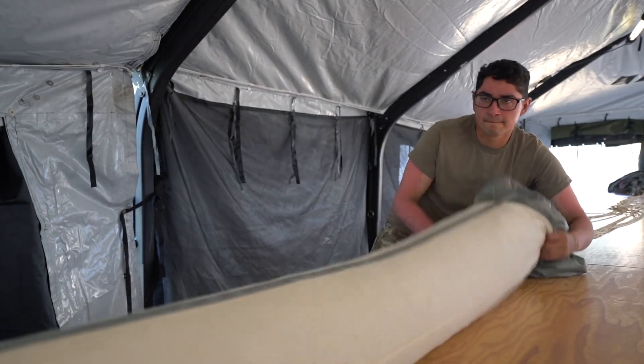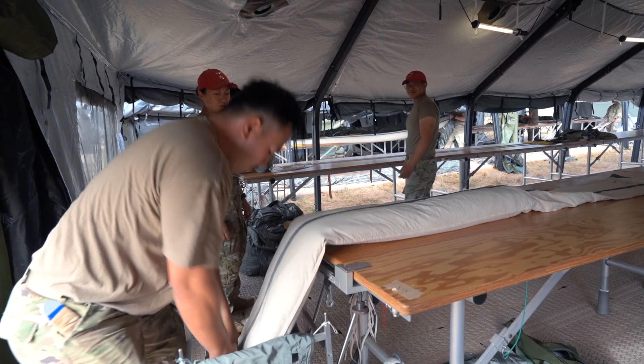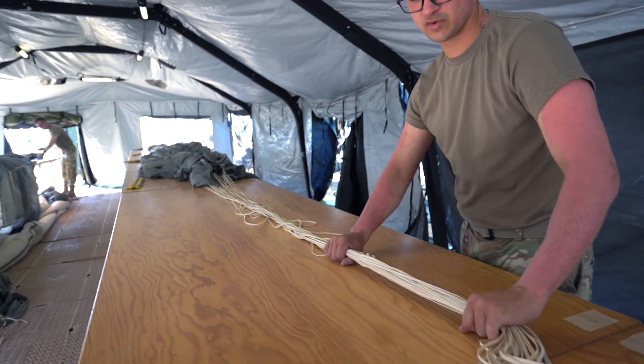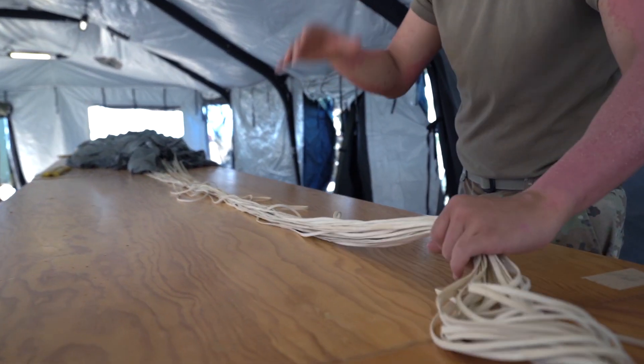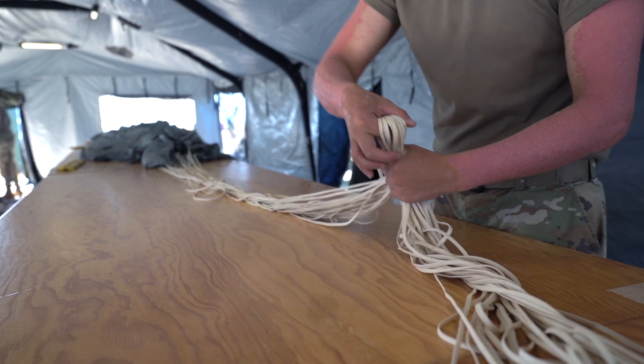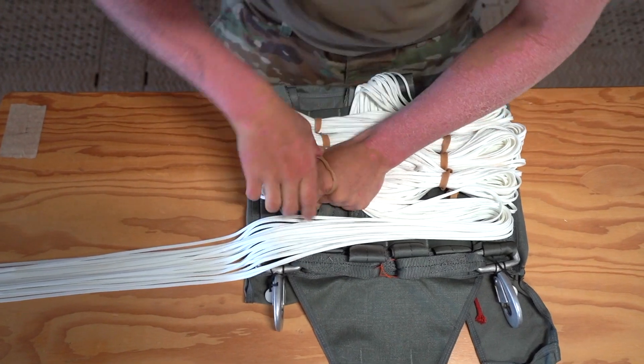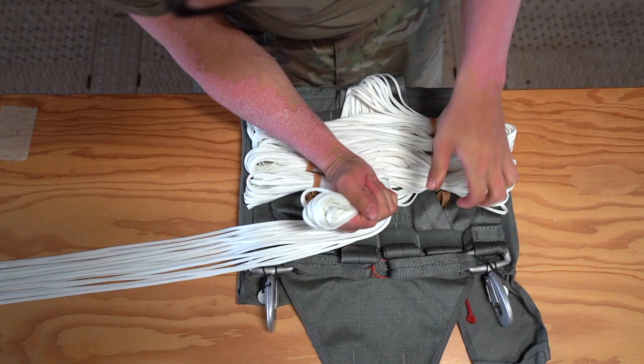After that, put the sleeve on, and then we're going to stuff it in the bag. Then we close up the bag and do the stows. These are suspension lines — we're stowing these so that way when the parachute opens and deploys, it starts pulling them out of the actual pack tray, allowing it to give you extra time for the parachute to actually catch air.